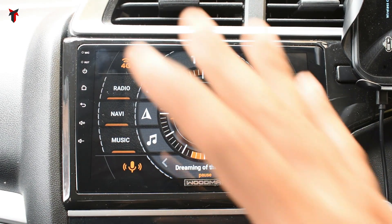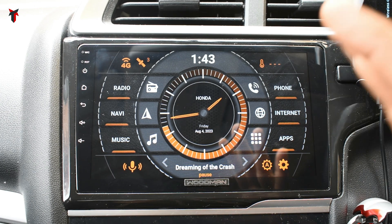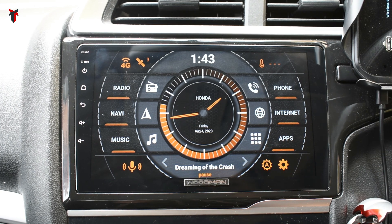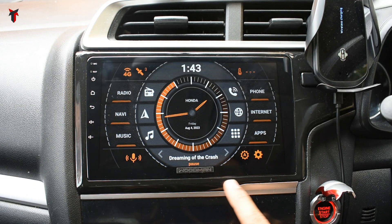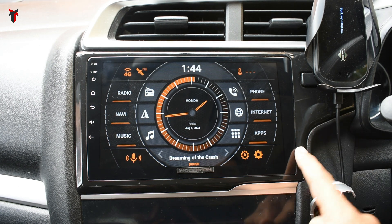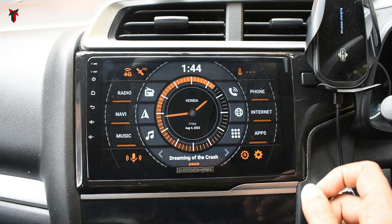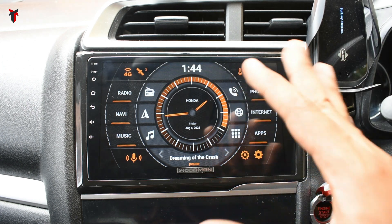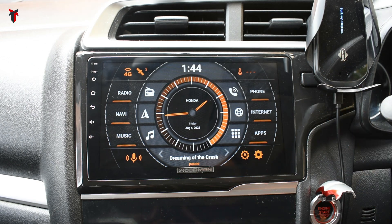I really like this because the Agama car launcher interface on the Woodman Robo X9 gives a really professional feel — it makes you feel like this was provided by the OEM car company and not a third-party installation. Also, the frame provided by Woodman shows no difference from the frame originally present from Honda. There is no gap or improper fixation; it is a perfect fit and looks completely OEM, as if it came from the factory.